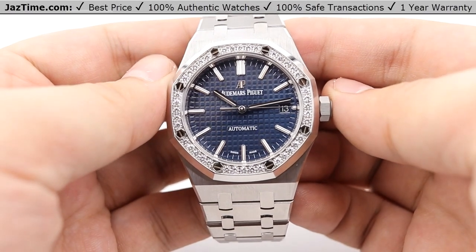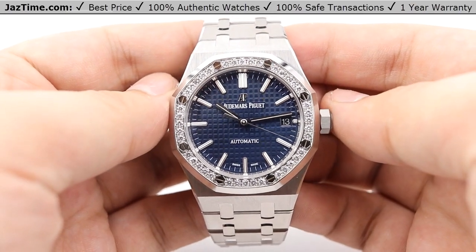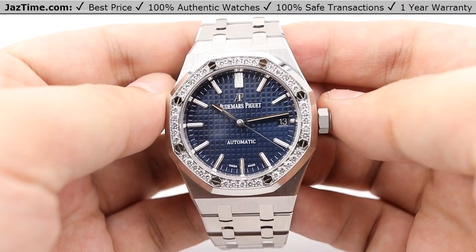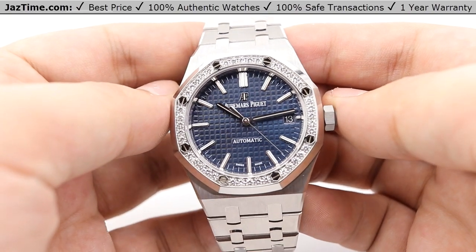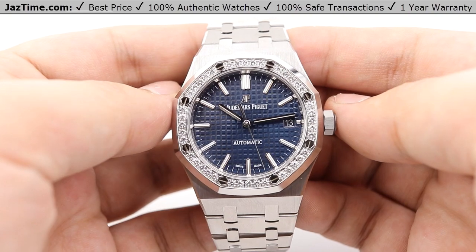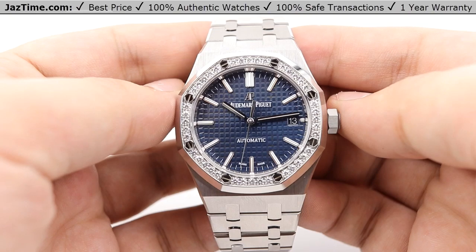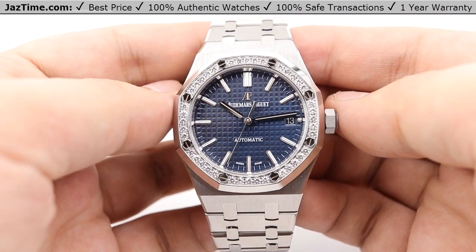Hey guys, this is Kevin from JazTime.com. JazTime.com is an online store that buys, sells, trades authentic luxury watches. We make these videos so our customers can easily choose the best watch for themselves from their own home. We offer our lowest prices anywhere online, and if you want to know the price of the watch, simply click on the links in the description below. If you enjoy our videos, we would greatly appreciate it if you would buy a watch from JazTime.com.